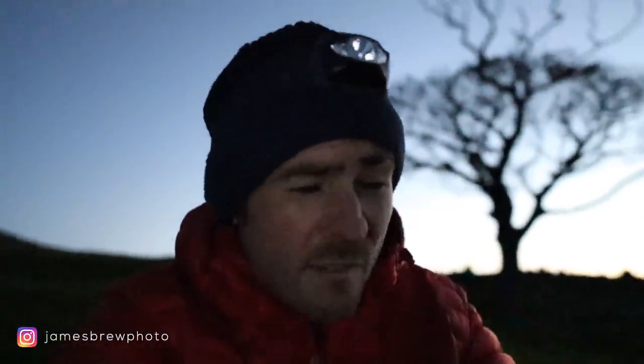We've had a really beautiful period of high pressure over the last few days with crystal clear nights, not a cloud to be seen anywhere. I don't know if you can see behind me, but it's absolutely perfect tonight.